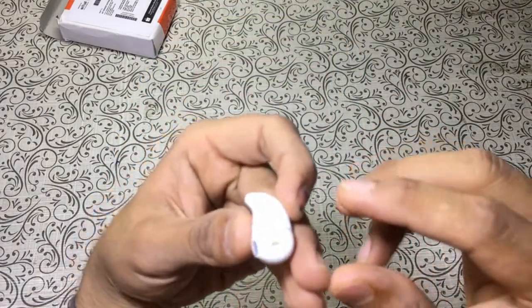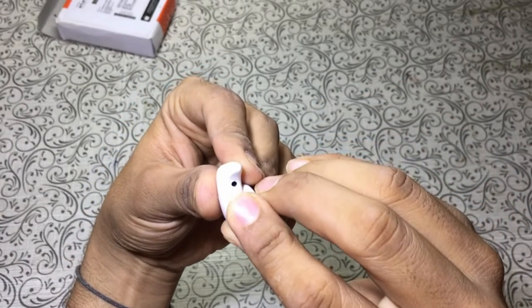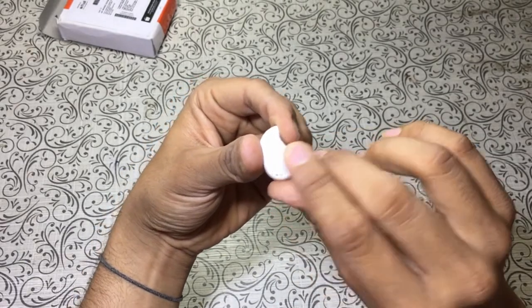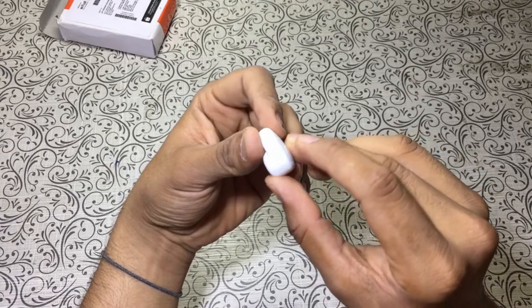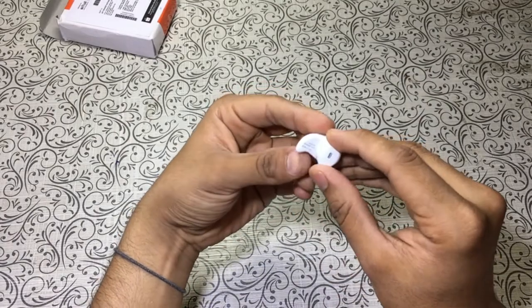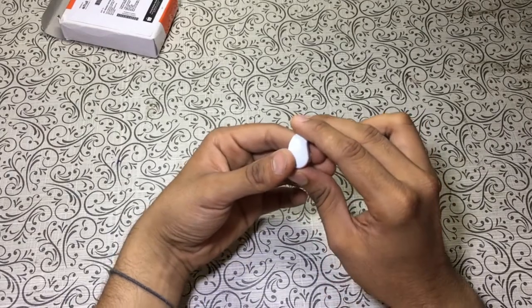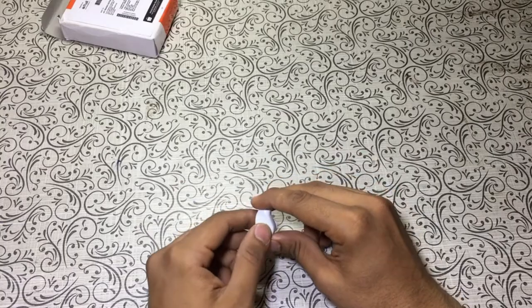Here is the pinhole to charge this thing up, this is the speaker grill, this is the multi-function button to take or end calls or anything, and here we have the LED indicator. So that was the overview and now let's connect this thing to our bluetooth device and check out the sound quality.